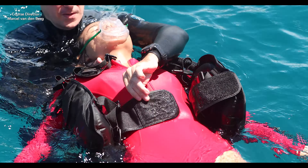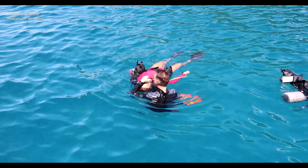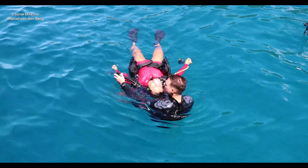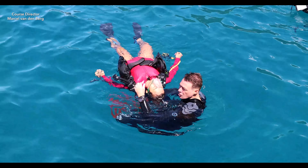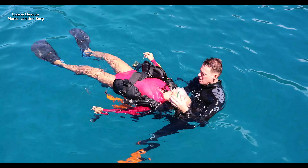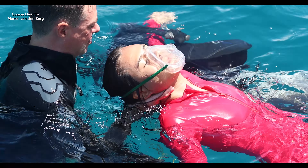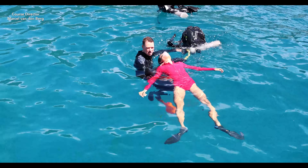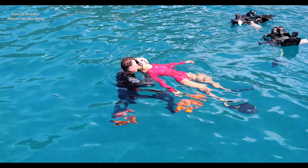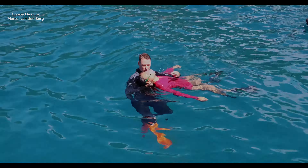Complete removing and unbuckling the BCD of your victim. Deflate the victim's BCD a little bit — it will be easier to remove their BCD. Grab the BCD of the victim at the first stage and then gently pull it away. Keep supporting the neck and then finish by giving 2 rescue breaths in the end. And then you've completed your PADI Rescue Exercise Number 7.